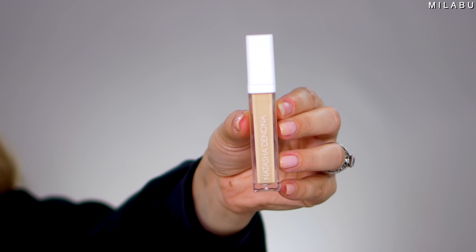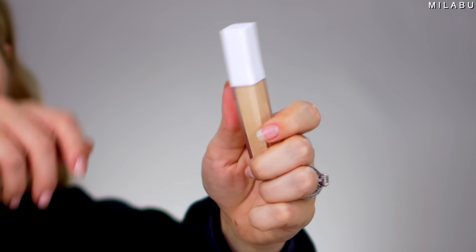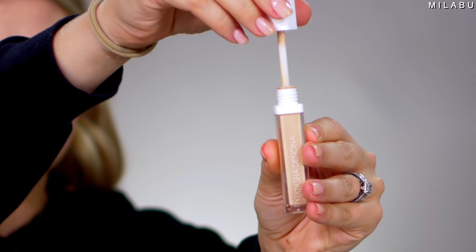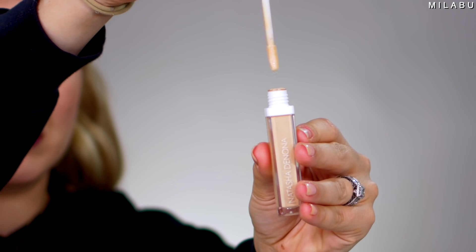We're gonna skip to concealer because the foundation is a powder foundation. This is by Natasha Denona — her Transfix Matte Concealer — with an average rating of 3.0, retailing for $28. Why are people not loving it? They're saying it's the worst concealer ever, doesn't blend properly, and leaves your under eyes looking like sand. Hopefully we can work with it a little bit.